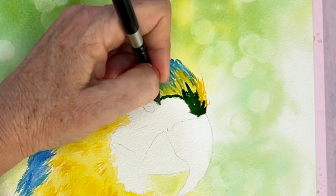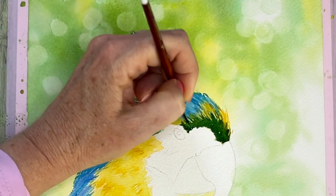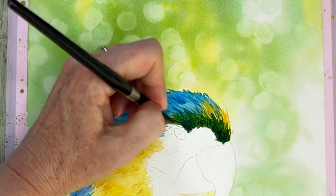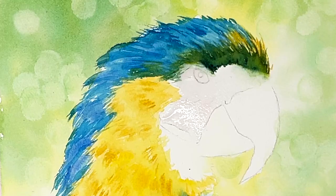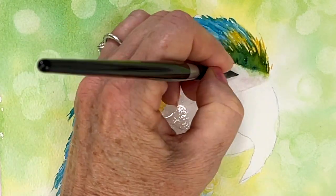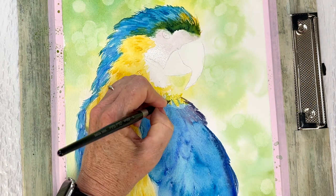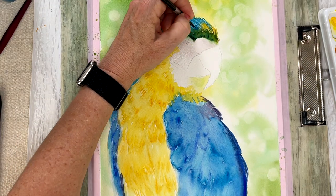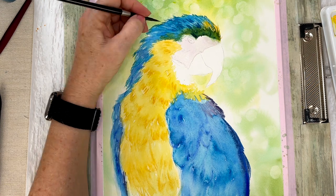Going back to adding more color on the top of his head with those yellows and greens. It's quite dark around his eye, so I'm really going in and adding that darker color. The fleshy tones on his face are almost like a very pale purpley-pink color, so I'm using some very dirty water and putting in that face color. While that dries, I keep adding more feathers where I need to, putting in the shadows of the feathers and adding more detail.